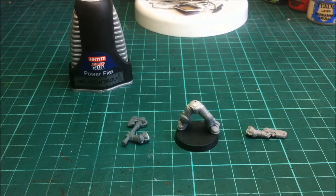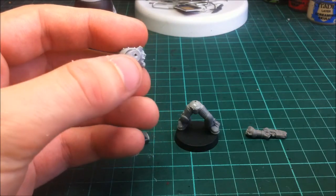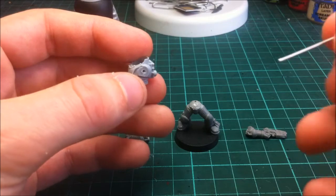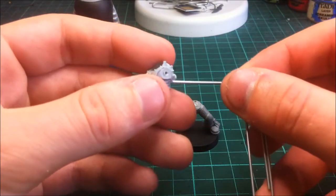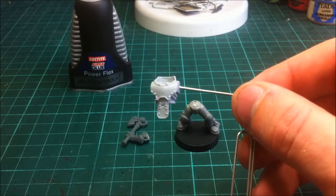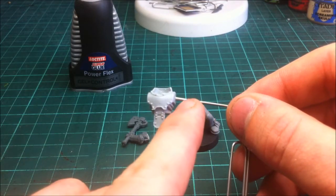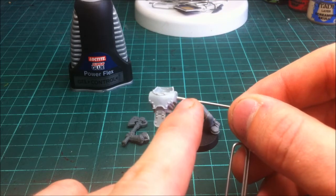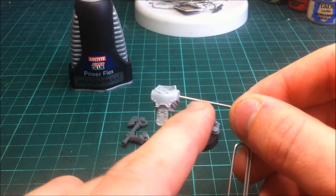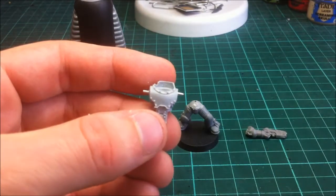Hopefully you've cut the arms to the relevant angle and dry fitted them to make sure they fit and you get the look you want. The next stage is simple: drill holes on either side of the torso, get your pin, add glue, and join it in so it fits into the body how you want. It takes about a minute for either side to set. Cut the pin leaving about three or four millimetres proud — you should then have something that looks like the body with both pins in on both sides.